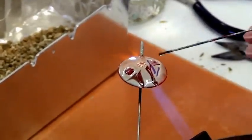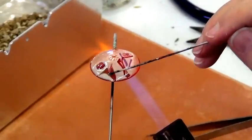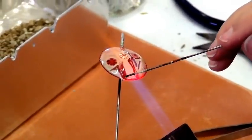So now I can come back here and I can pull some of this lighter color back through here — lighter base color.